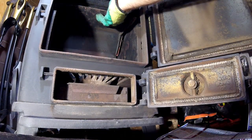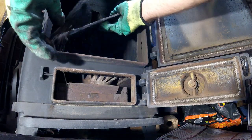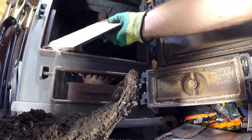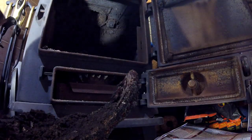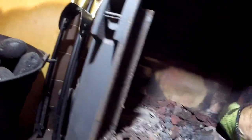It seems to me you need to break one of the side guards in order to get the baffle plates out. Here it comes — here's the baffle plate. So, let's get started.